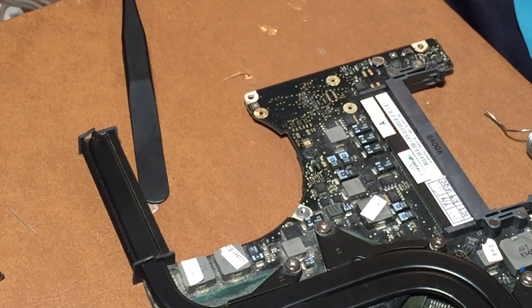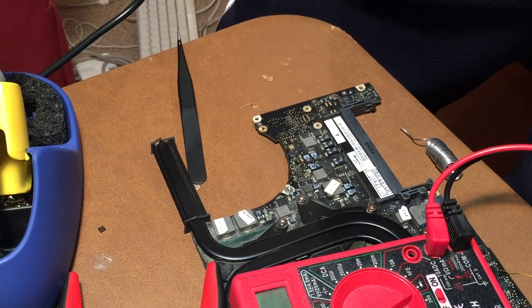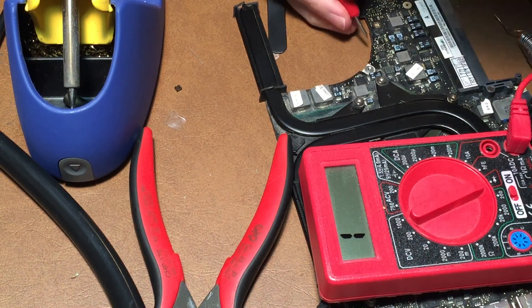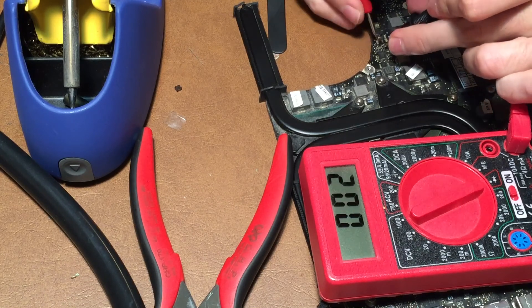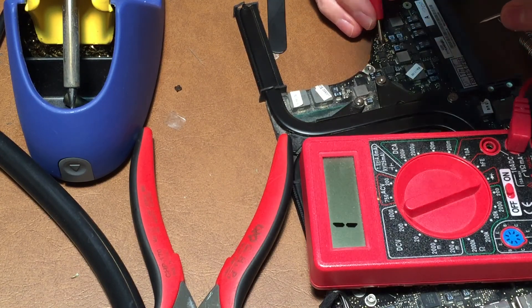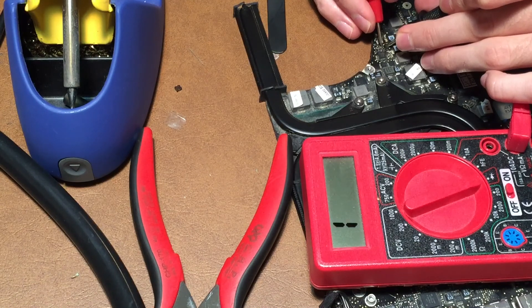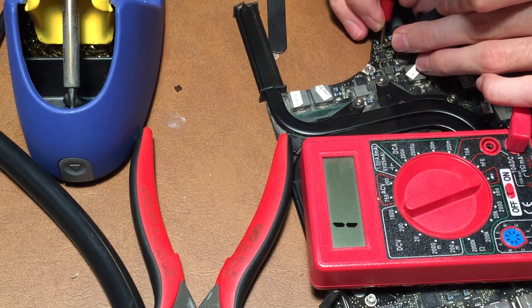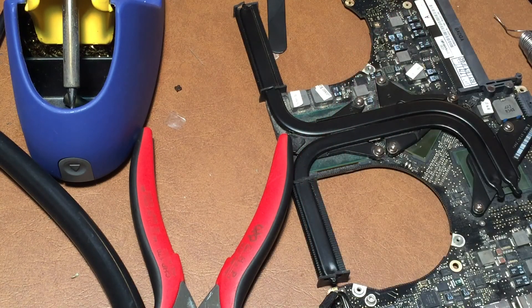Let me go ahead and check and make sure there are no shorts here. That looks like it's connected where it needs to go. Let me make sure it's not connected where it shouldn't be — and it's not. So that should do it. Let's go ahead and give it a test.